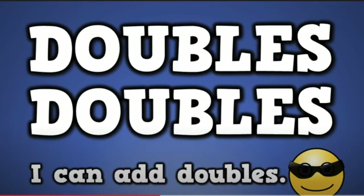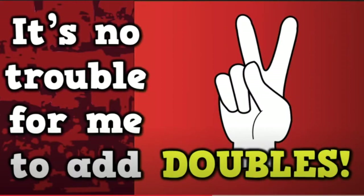Doubles, doubles, I can add doubles — it's no trouble for me to add doubles. Doubles, doubles, I can add doubles, it's no trouble for me to add doubles.